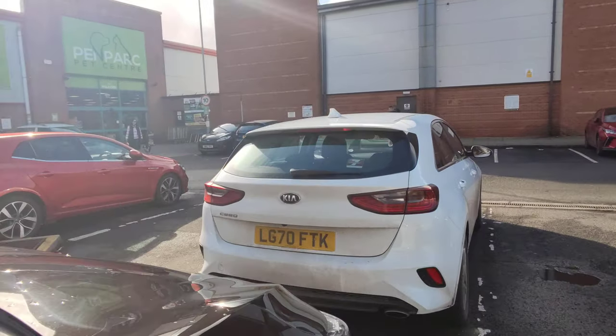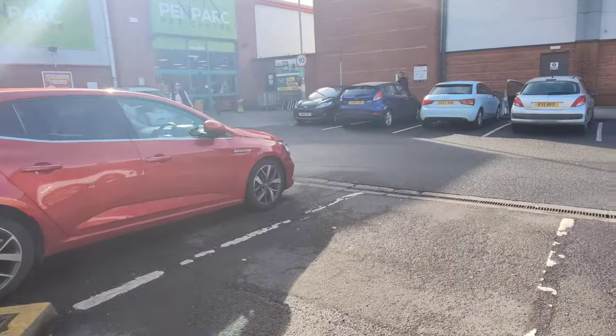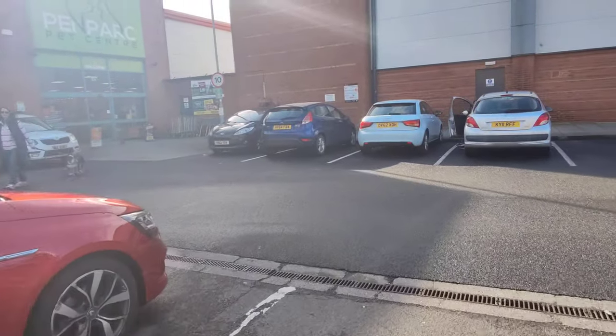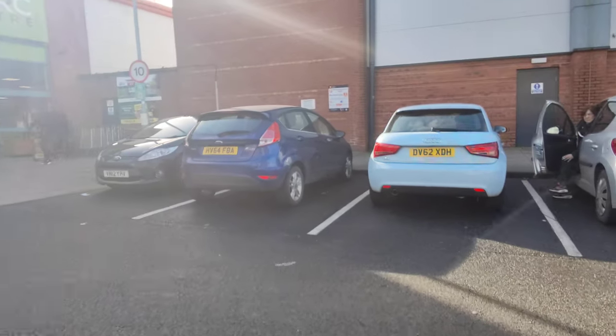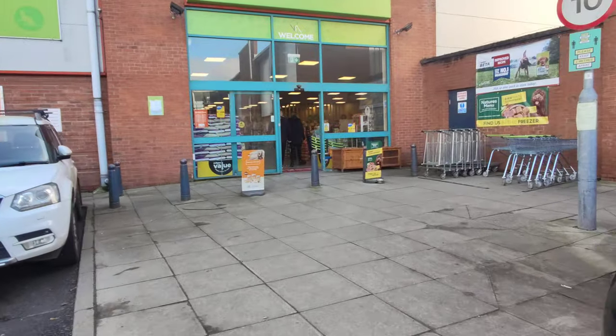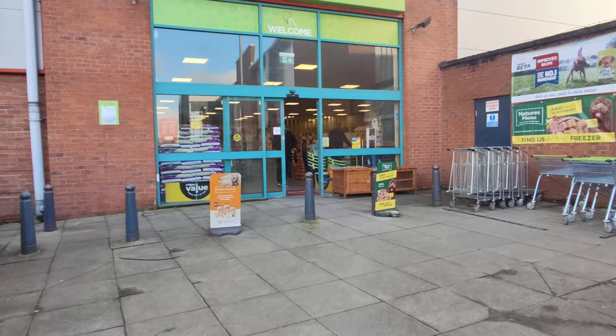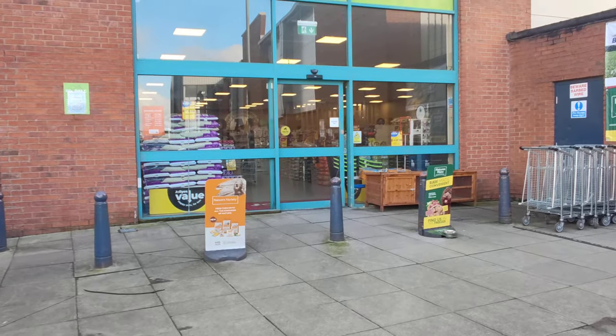Now I have switched to stabilization mode — let me know what you think. I'm just going to a local shop to get some food for my dogs. These are the colors — so far it's looking good. This is ultra wide angle, and I can even zoom in during recording to times one.